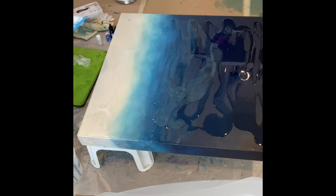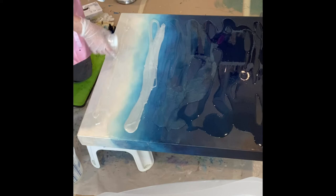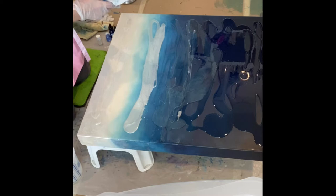As you can see, I'm just laying the colors out there, top to bottom, dark to light. Once I have all those colors down, I'll take the clear and pour it in between throughout all the colors so that I can blend them together.